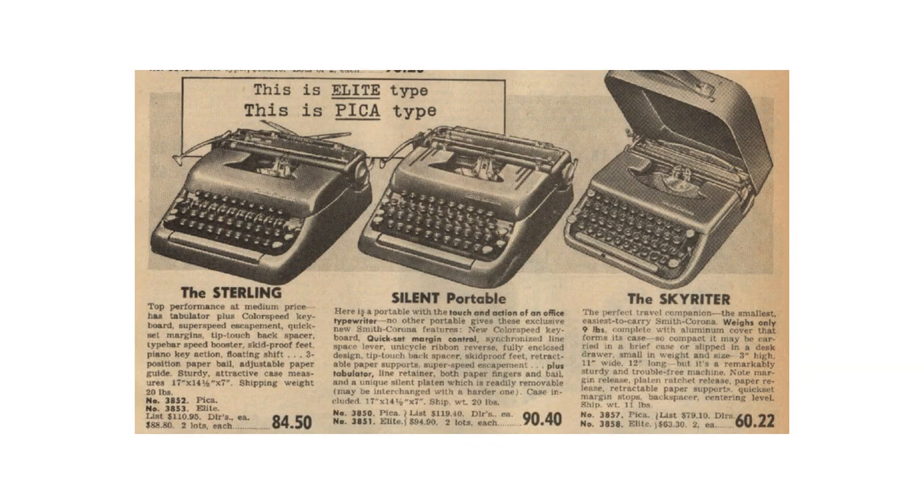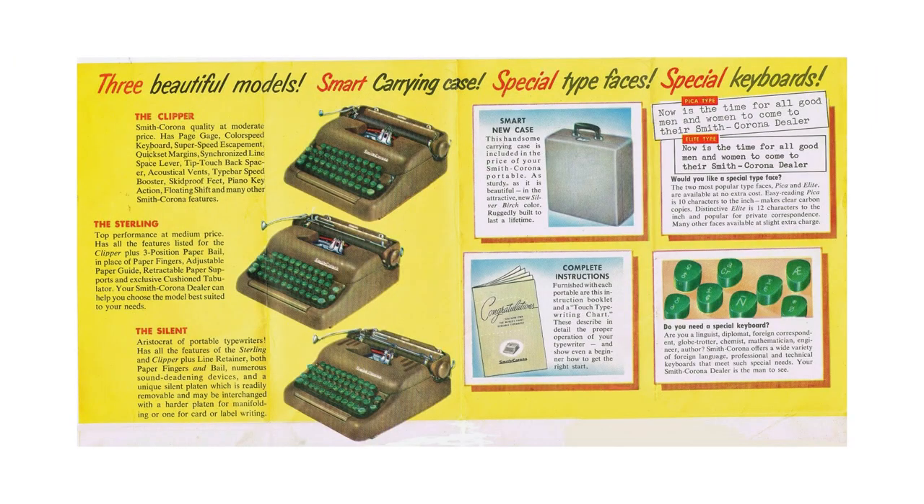The 5 series started in about 1950 — although I have a 1949 — through to 1962. It was a series of typewriters all in a very similar body design. The models included the Clipper, the Sterling, the Silent, and the Silent Super. All of these names came from machines previously in the line, and they were designated by having different features by model.